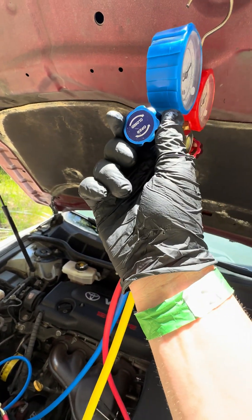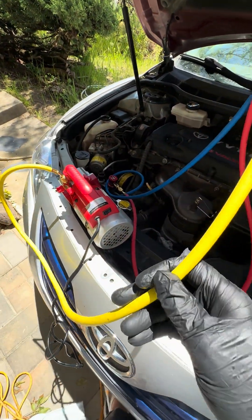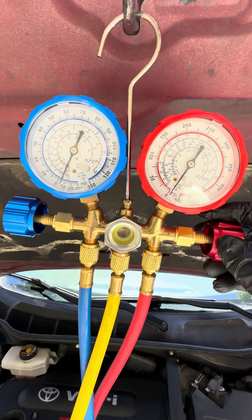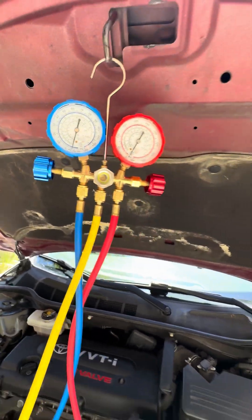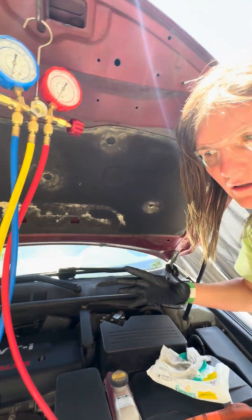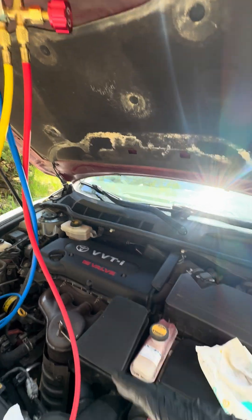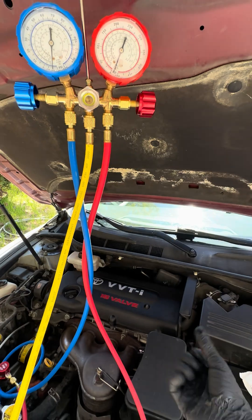I've also opened up the low side — you usually open that one when you're charging. And this, which would normally go to a refrigerant canister, is going to a vacuum pump. Turn this on and you'll notice the gauges are going to start dropping. What this does is burn off all the moisture in the system — it evaporates off because the lower the pressure, the lower the temperature needed for something to evaporate. All the moisture and water that might have gotten inside an AC system over the years is essentially boiled out and sucked out by this pump.